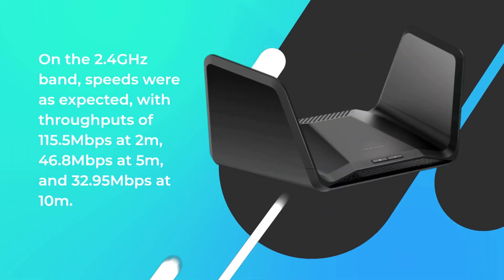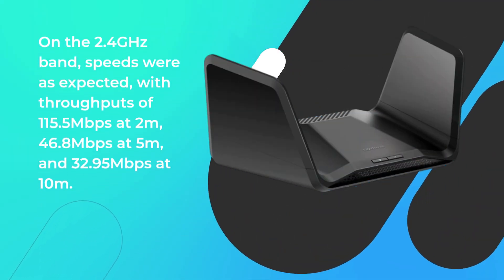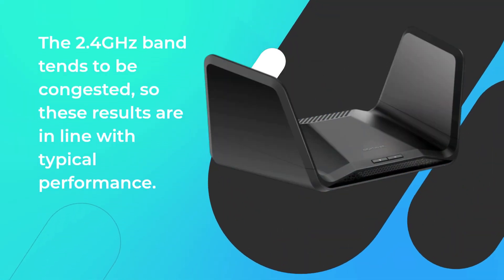On the 2.4 GHz band, speeds were as expected, with throughputs of 115.5 Mbps at 2 m, 46.8 Mbps at 5 m, and 32.95 Mbps at 10 m. The 2.4 GHz band tends to be congested, so these results are in line with typical performance.